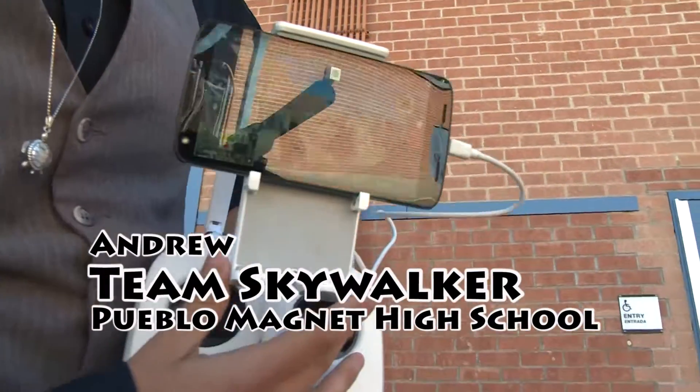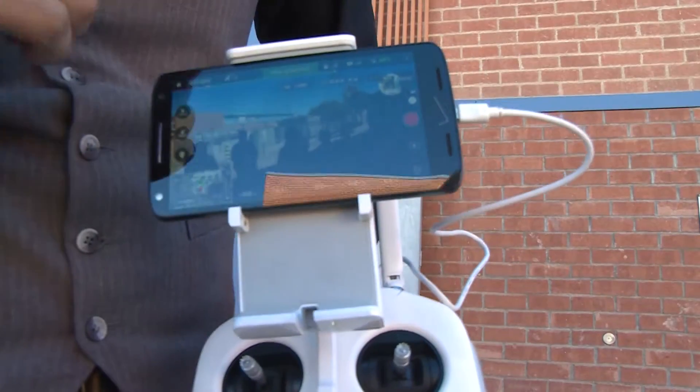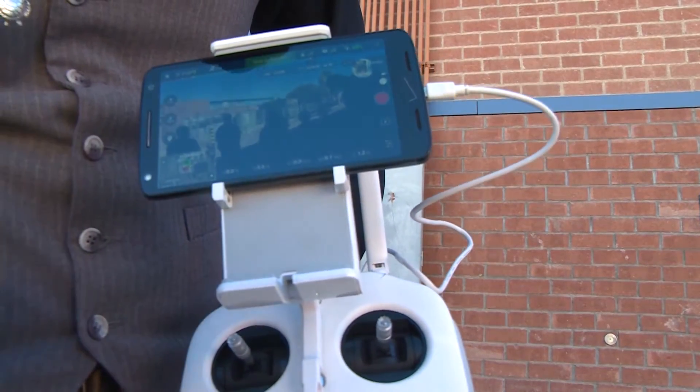You can see right there the camera's height and its GPS tracking.